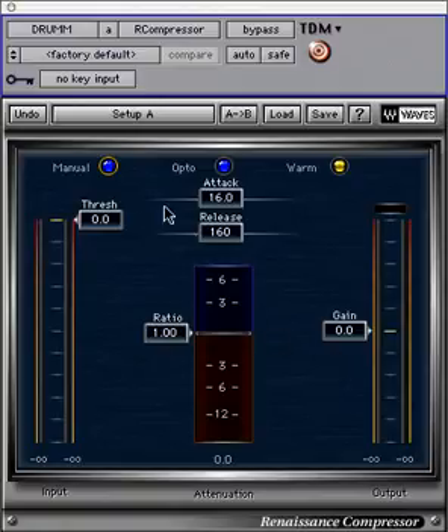At the top of the plug-in window, there are three buttons. The release mode button toggles between ARC — Waves' patented auto-release technology — and manual. ARC is similar to very responsive vintage program compressors, but also works well on individual tracks.